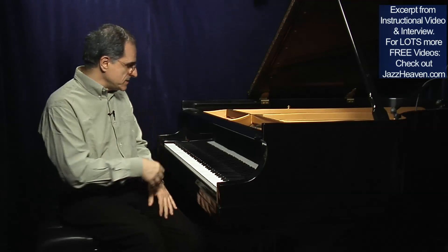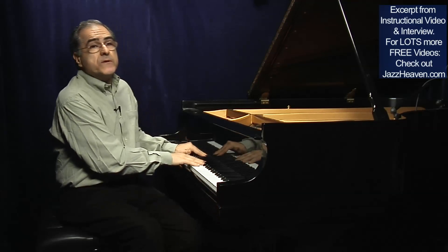Let's change approach now and go to a very interesting subject — arpeggios — which I would like to extend, because we can also improvise in another way, like using superimposition of thirds.